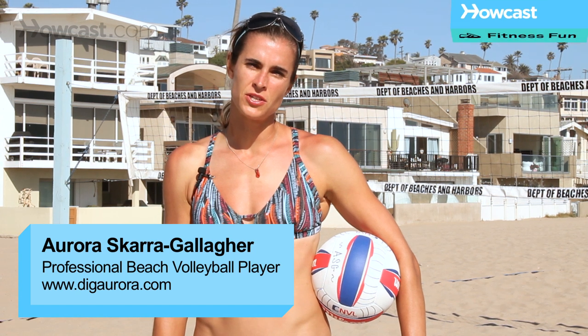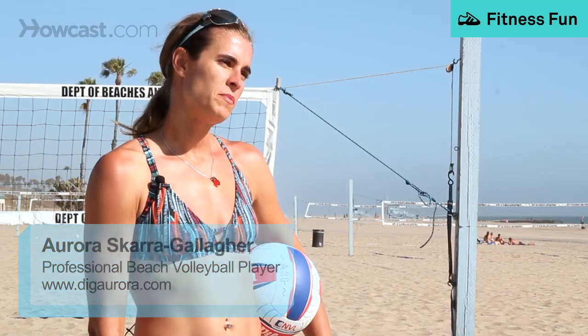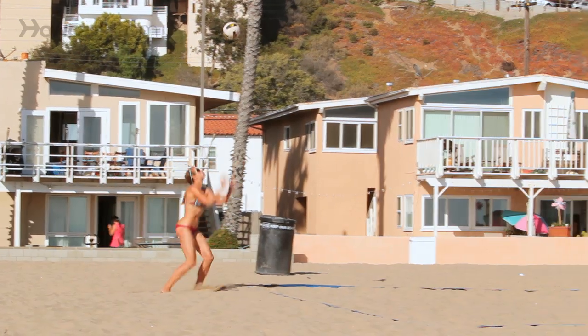In beach volleyball, you can add speed to your serve by doing a jump serve. When people refer to a jump serve, they're usually talking about someone jumping and hitting the ball with topspin.